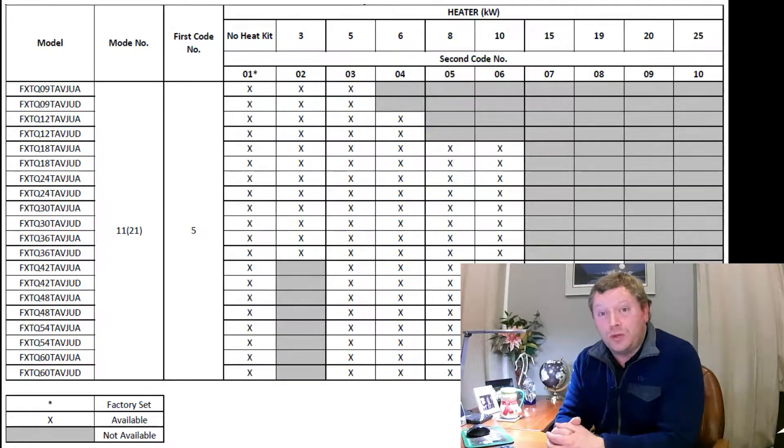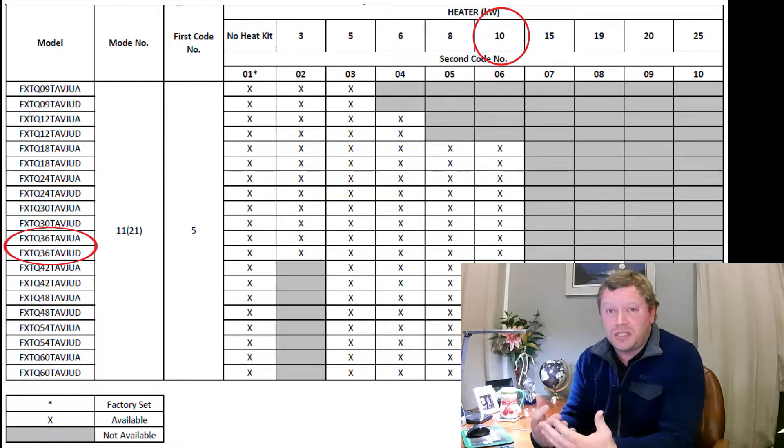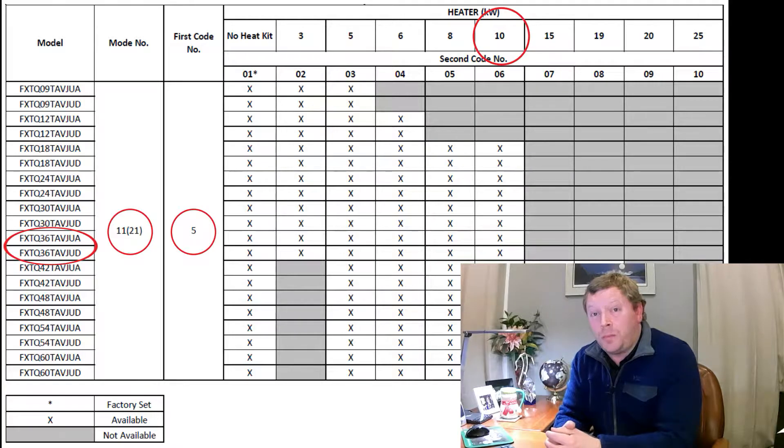After verifying that the strip heater size is compatible with the air handler, we'll program our first field setting. Using the chart for mode 21 setting five, depending on the size of the strip heater installed, you select a particular option. For example, using a 10 kilowatt strip heater with an FXTQ 36 air handler, you'll see mode 21 setting five option six — that's zero six right underneath the 10 kilowatt strip heater size. On the nav controller it should look like mode 21, five dash zero six.